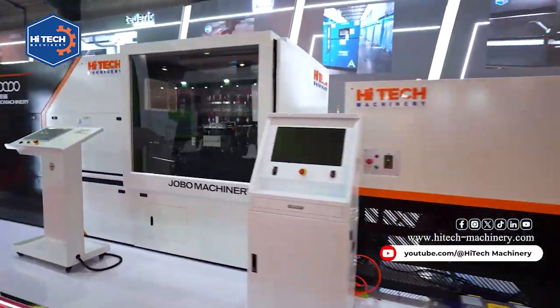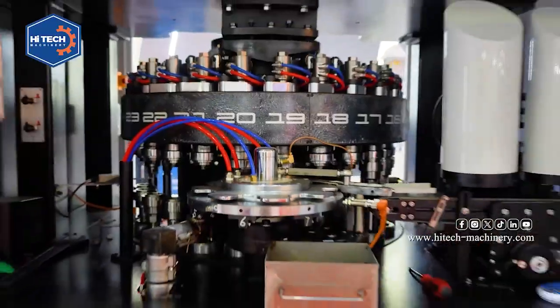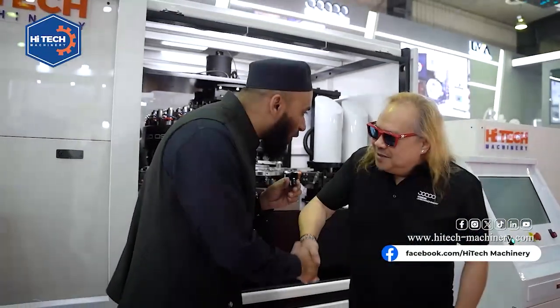Assalamu alaikum. Mere saath hai Mr. Lewis from Jobo — cap compression machine jahan pe banti hai aur puri dunia mein bikti hai. Hello Mr. Lewis, how are you?